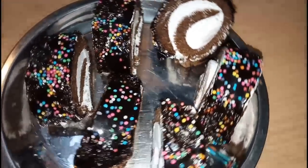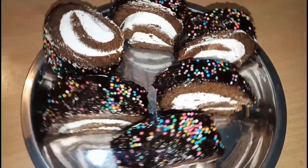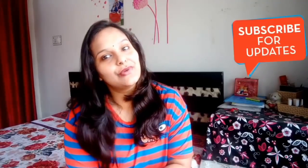You can see the recipe of Jhatpat. If you like today's recipe, please like this video. Don't forget to share with your friends. If you are visiting for the first time, click the subscribe button on the right-hand side. Subscribe to my channel so that you get notified whenever I upload a new video. Press the bell icon, and don't forget to like, subscribe, and share. Let's start today's video!